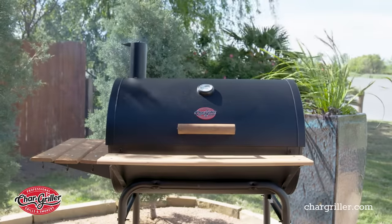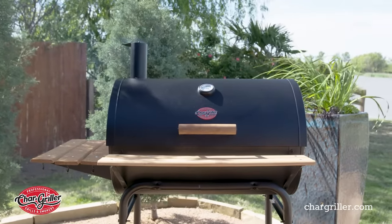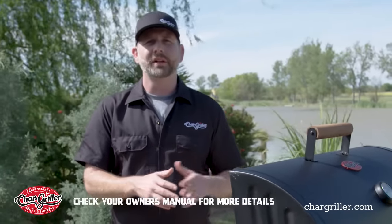What you're going to do is dump your charcoal in there, close your lid, and let it burn at a high temperature for 20 to 30 minutes. Go ahead and check your owner's manual for your specific model to find out the length of time that you need it to burn.